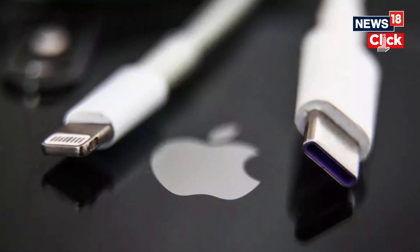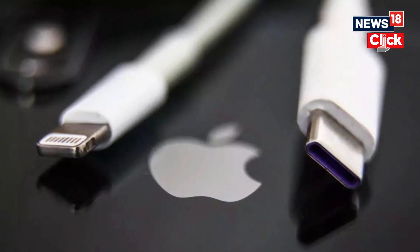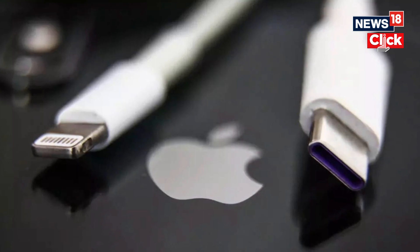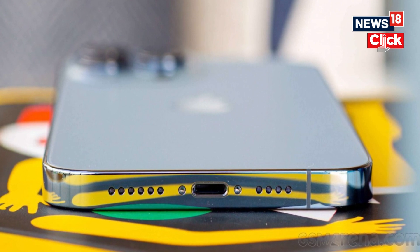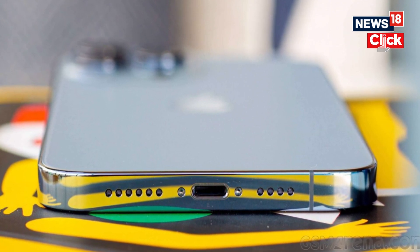We don't know about the charging speed, but there's another advantage of bringing USB-C to iPhones, which can now become your emergency charging solution. The interesting part is that when you charge one iPhone 15 using another iPhone with a USB-C port, it will automatically decide which iPhone needs the juice and ensure that the one with a low battery is not running out of fuel.